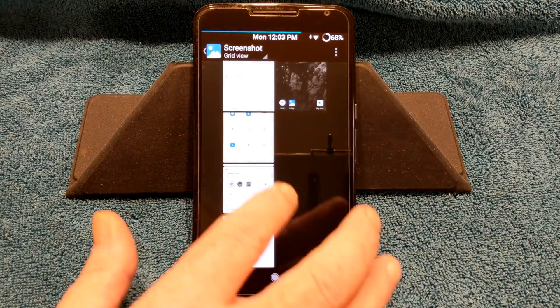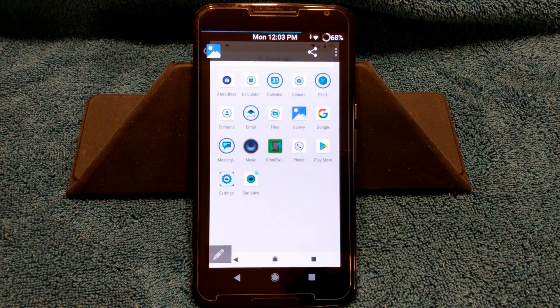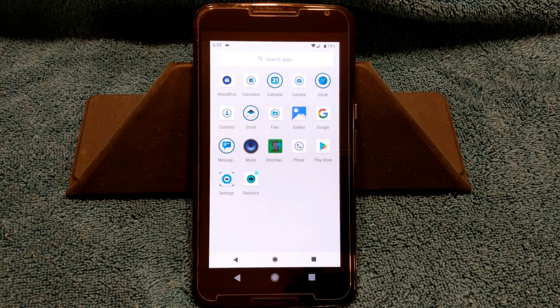I want to show you what apps you get whenever you first flash this, whenever you first boot this up. These are the apps that are going to be on it — that is with the OpenGaps package Nano. You want to load the ARM 9.0 course and pick either Pico or Nano; I went with Nano. It's not showing the Blis feedback because I turned that off. I just don't want that sending data out, even though I know it's anonymous.